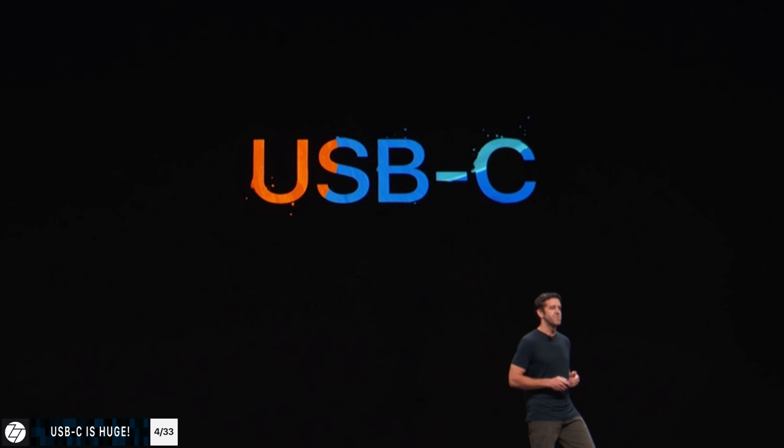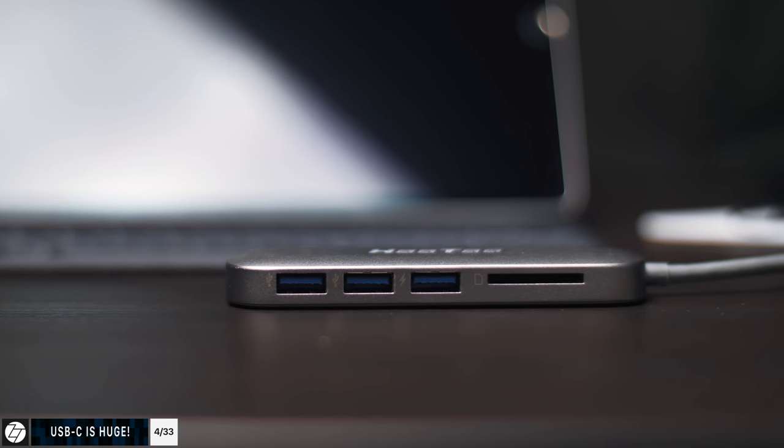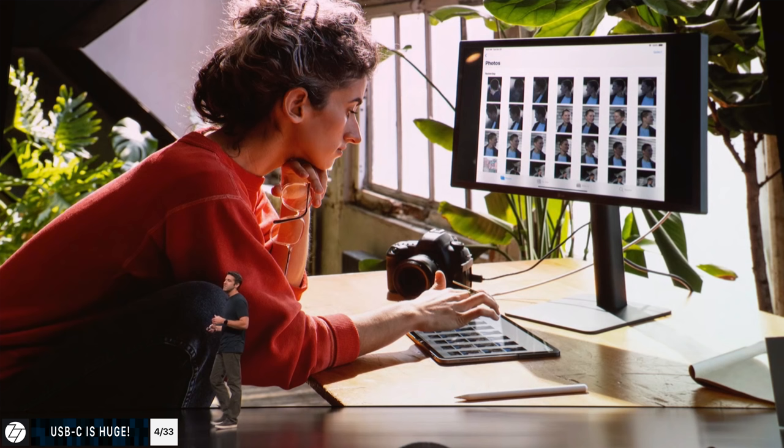One of the biggest changes to this new iPad is not the new design or the lack of a home button, but actually the new port. The Lightning port has been removed and now we have a USB Type-C port just like on the MacBooks — and this is huge. It supports 4K output up to 60Hz, and you can use any USB Type-C to HDMI, DVI, or DisplayPort adapter to connect your iPad Pro to a 4K monitor. Apple even showed LG UltraFine monitors working with the iPad Pros at the event, though those monitors typically only work via Thunderbolt, so that needs testing.